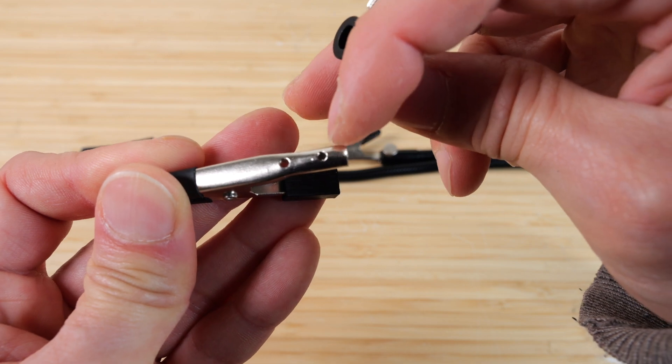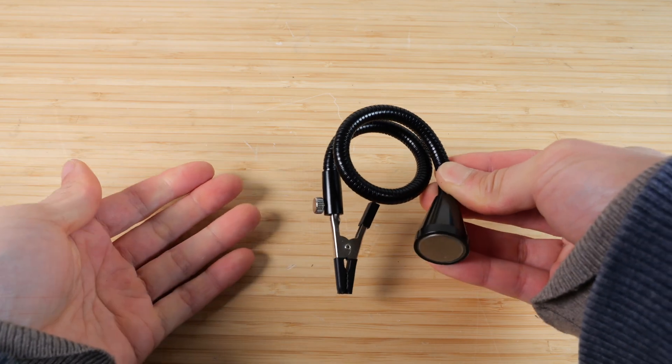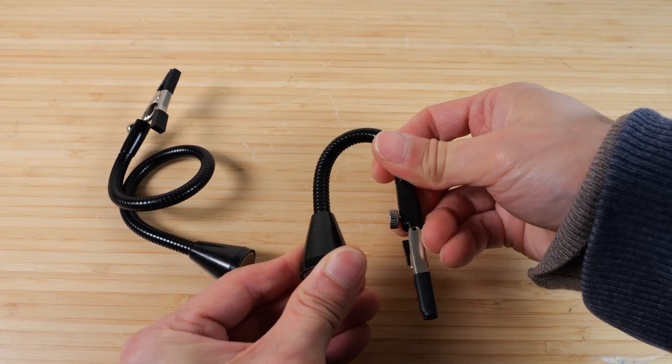Secure the thumb screw in this hole right here and it becomes a lot harder to pull out. In terms of flexibility, it's very, very good. Even the short ones can bend 180 degrees down.